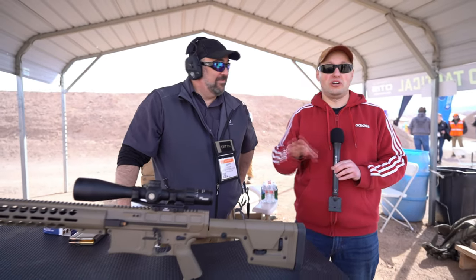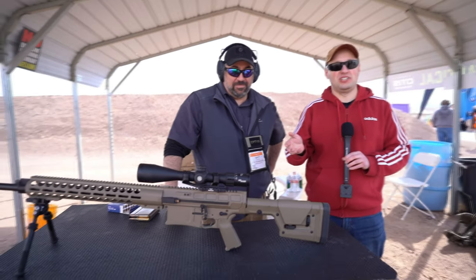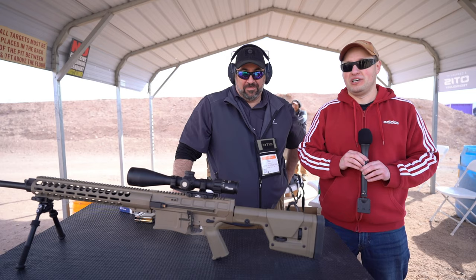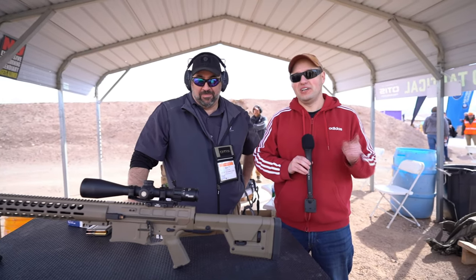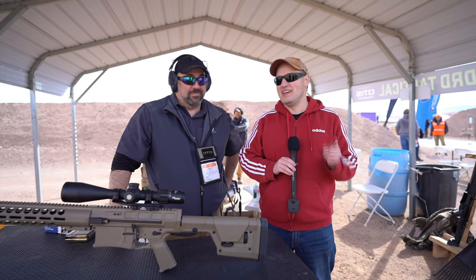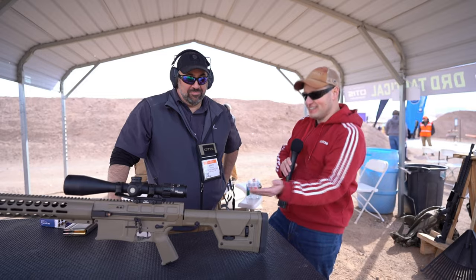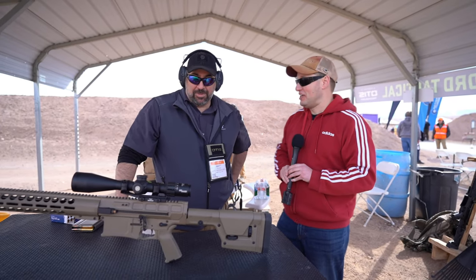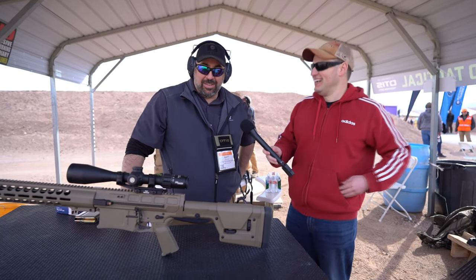They've been making some really awesome looking guns, and this just takes it up a notch. If you want to shoot a precise, accurate gun you can obviously get a bolt gun in 338 Lapua, but what if you can get a 338 Lapua in an AR platform with all the modularity? This is it. I'm here with Matt who's going to tell us all about it. Matt, thank you for having me — let's roll.